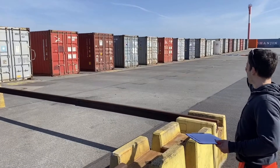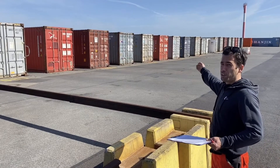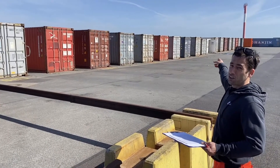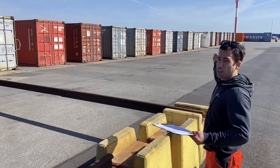In the view of our fumigation area, we have 20 containers that we can fumigate simultaneously. In the middle is our FOC container — the fumigation operation container — right in the middle so we are on both sides equally.